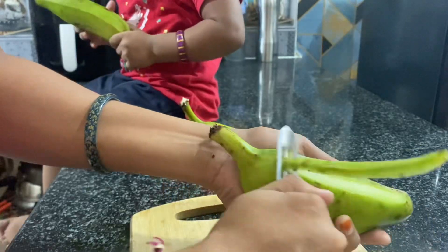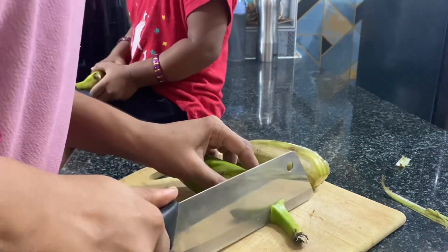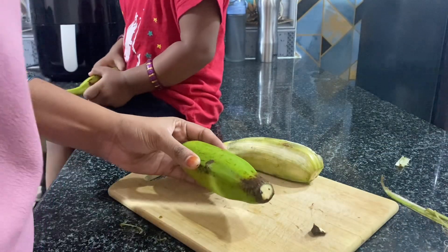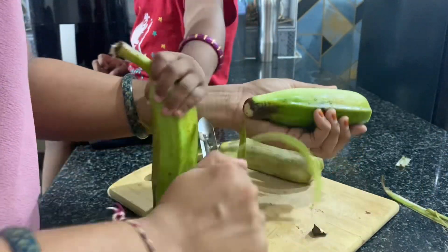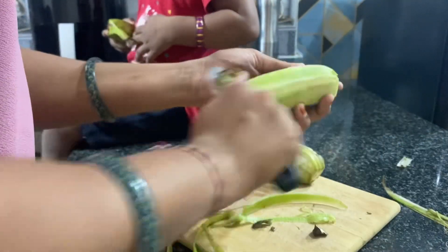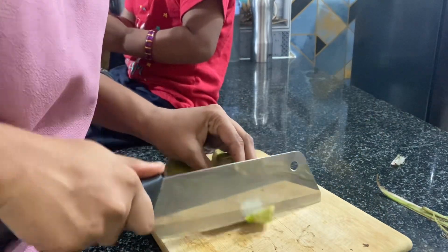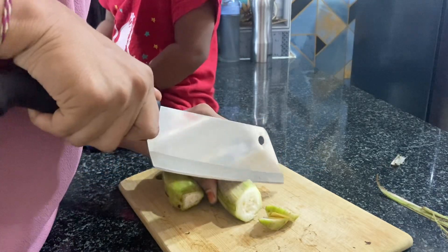Chips. Okay, now we are going to make it. We are going to cut the banana. We are going to cut it. Okay.